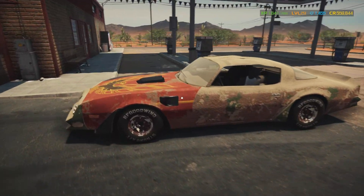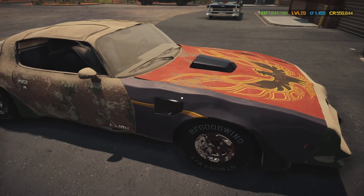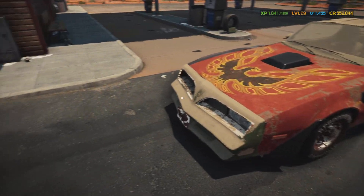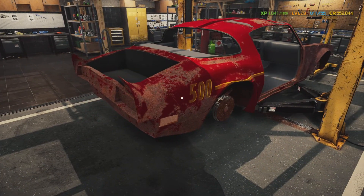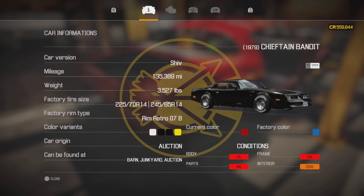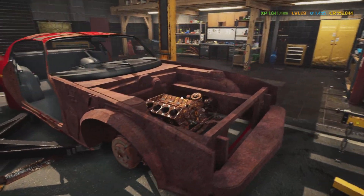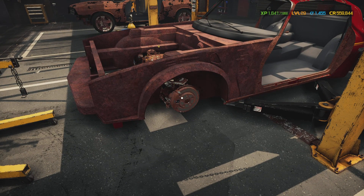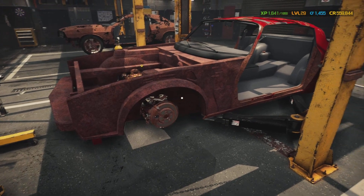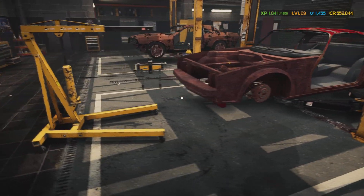I decided we're gonna turn this car into the next junkyard build. I got this part, that part, and that part — not from the junkyard, but a buddy of mine dropped off his car and wanted me to fix it up. Look how rough that is. He found it at an auction or something. It's only got 135,000 miles on it but she's real rough. He wants it painted black and wants it to look like an actual Trans Am — because this right here is called the 1979 Chieftain Bandit, aka the Pontiac Trans Am. We're gonna fix that up and make it look pretty.